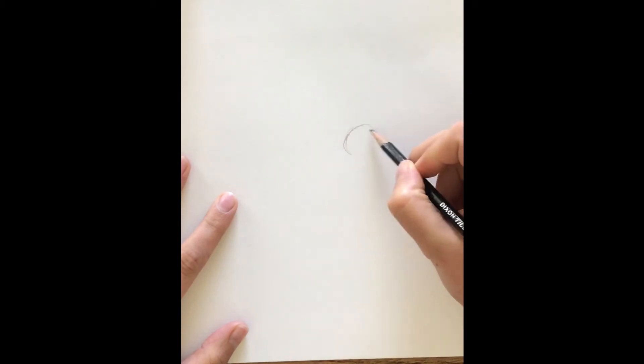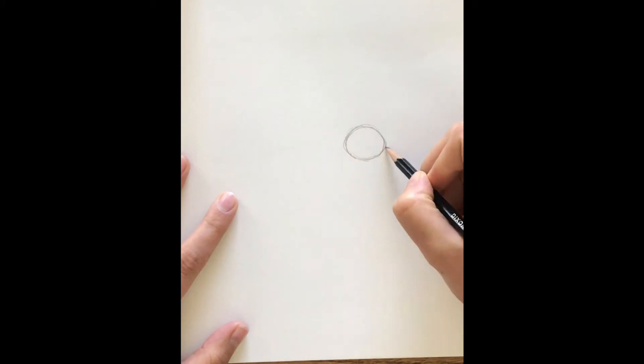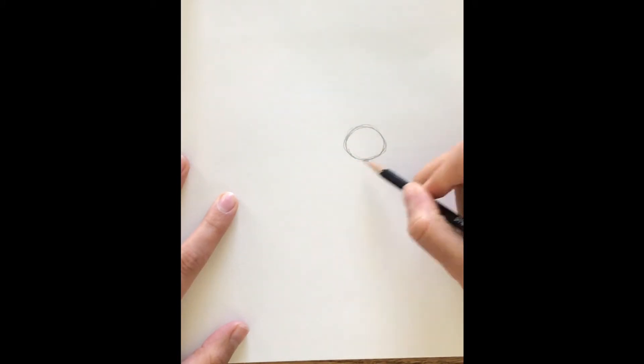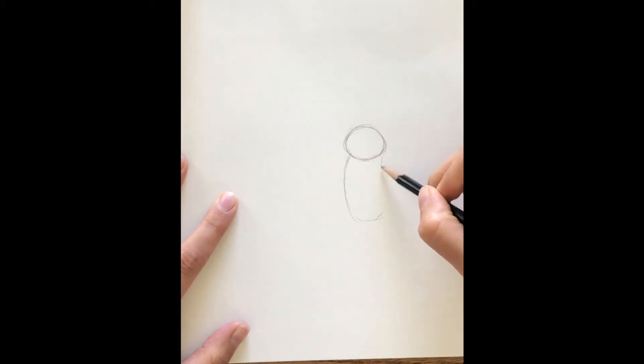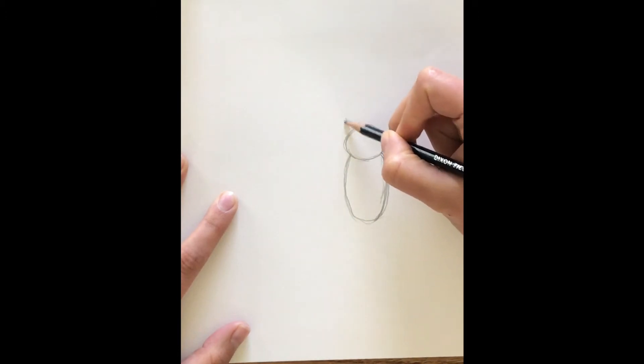Now that we've learned a little bit about our honeybees, let's draw one. Starting out here, we're going to start with a circle — this is going to be the middle of our bee. After we have our circle, we're going to make another one down below. This is going to be the abdomen, the striped yellow and black part. Mine's kind of skinny — you can make yours a little bit fatter. We're going to have a chance to draw another bee in just a little bit, so it's okay if it's not perfect.